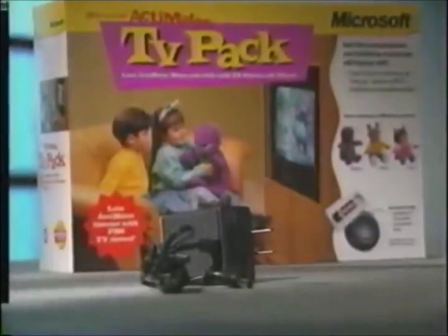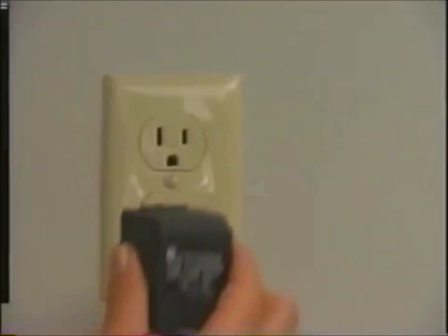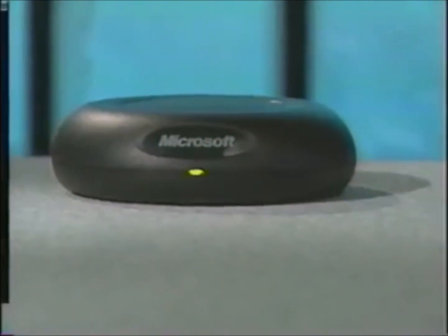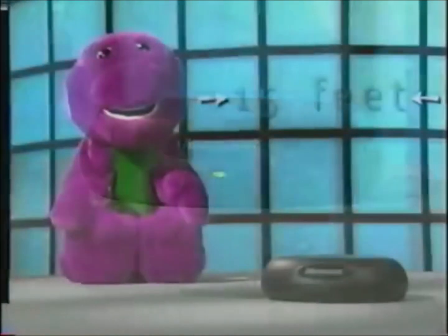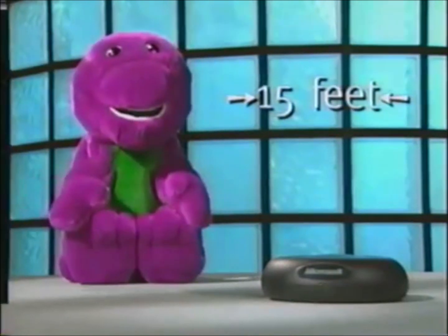All you've got to do after that is plug in the AC adapter — plug that into the power connection and then plug in the AC adapter. Now, on the transmitter, you'll notice a green light on the front. The green light will be blinking if everything is hooked up correctly and the tape you have in there is Activates compatible. And in order for the interaction to work properly, your character has to be somewhere within 15 feet of the transmitter.